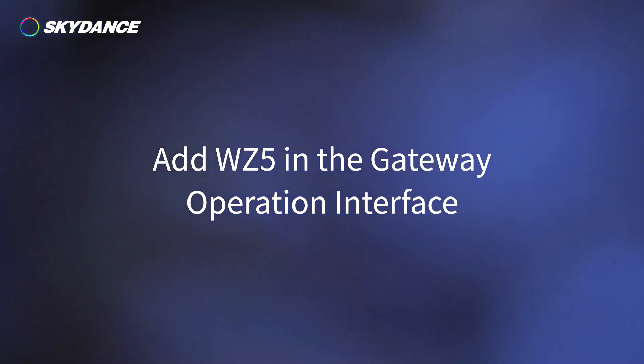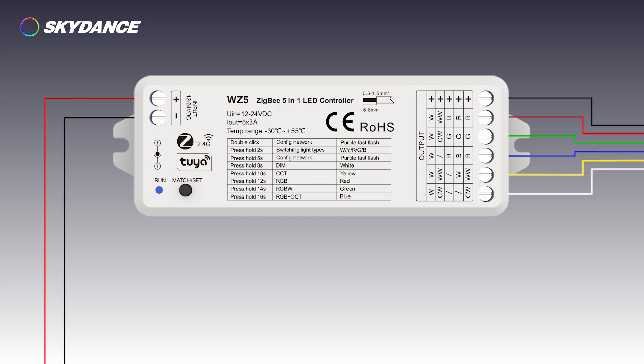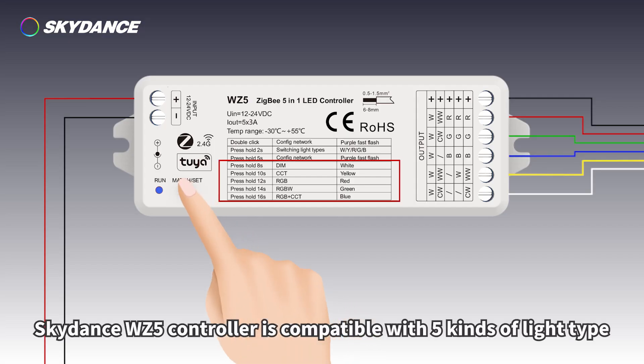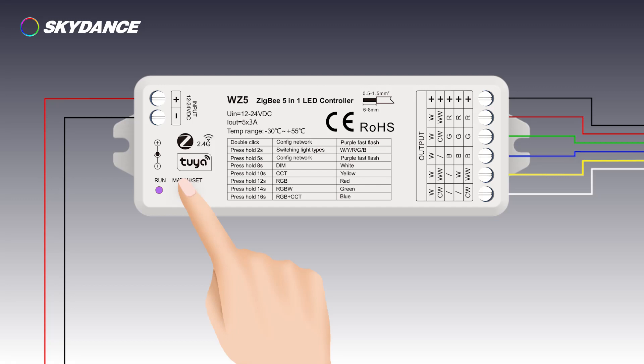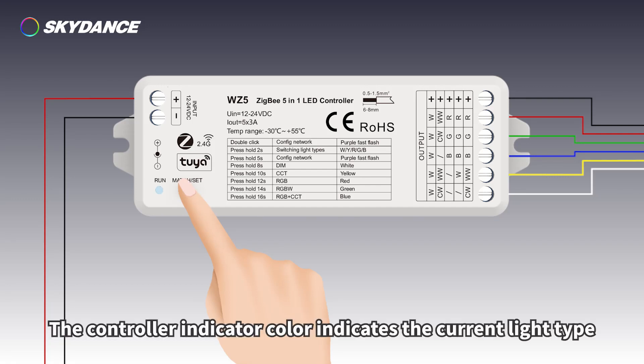Add the WZ5 in the gateway operation interface. The WZ5 controller is compatible with five kinds of light types. Long press the match key to switch between them. The controller indicator color indicates the current light type.